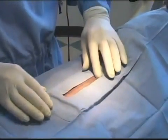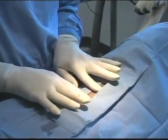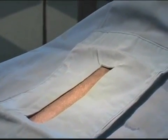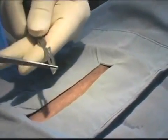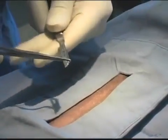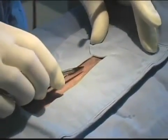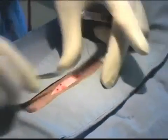The umbilicus is right there, the pubis is right here. In your adult dogs you go in the anterior third of the abdominal area between those two sites. I'm using a number 10 surgical blade. For my bigger dogs I put it on a handle.